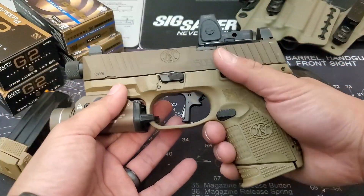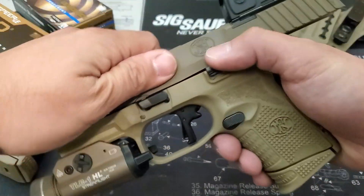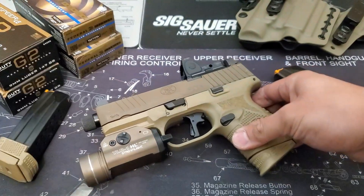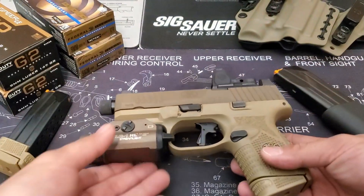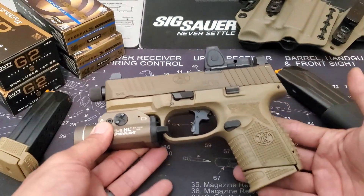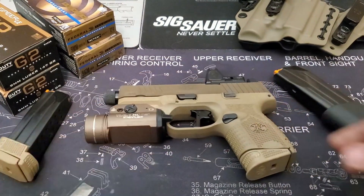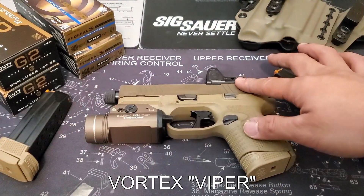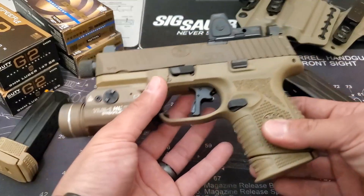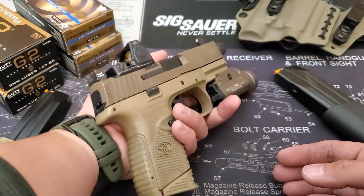Now the cons. Starting with overall specifications: depending on the model, you'll have either the plain 509C that comes with everything — three mags, different optics plates, two recoil springs, and a manual — or if you went with the option that came with the Vortex Venom, it will only come with the mags and no additional optics plates or screws besides the one already attached.